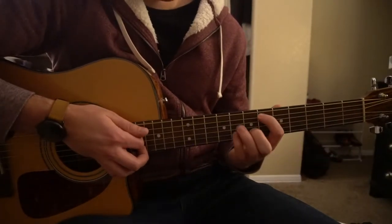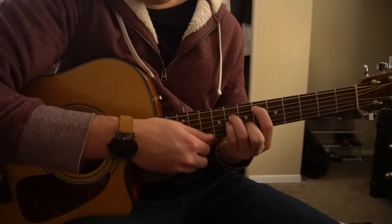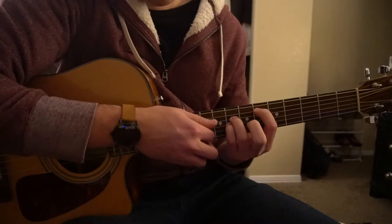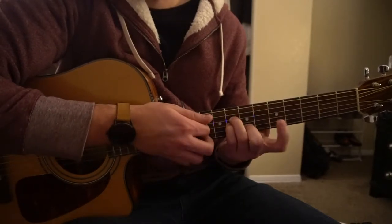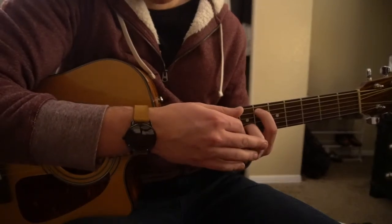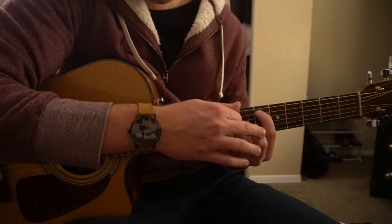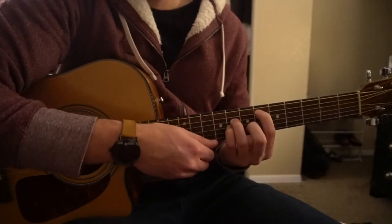You can shift this shape all the way up to the 6th fret for your Eb minor. Your index is on the 6th fret, pinky and ring fingers are on the 8th fret, and your middle finger is on the 7th fret. Again, you just want to play the A, D, G, and B strings.